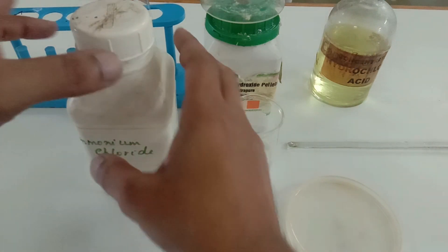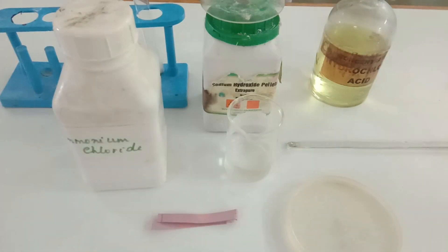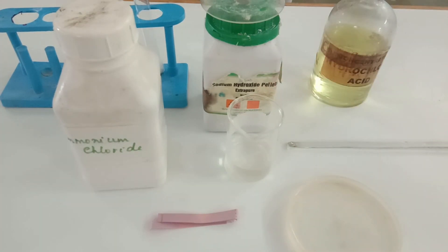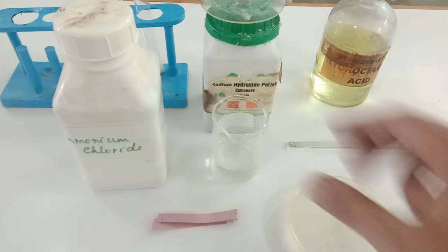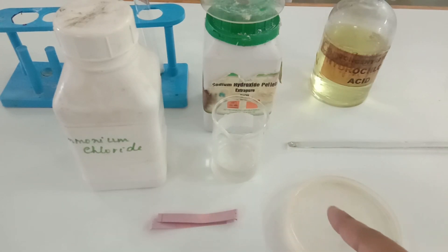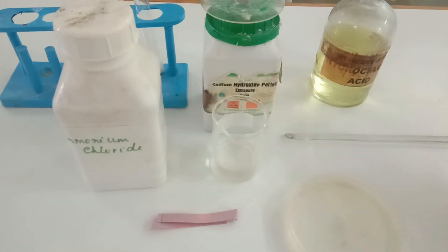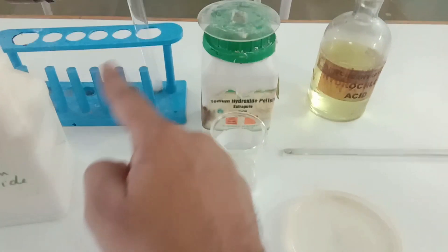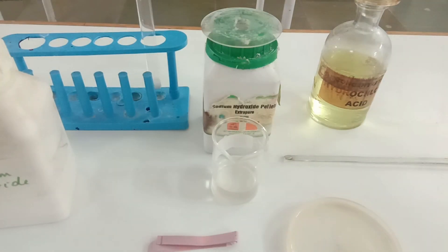Ammonium chloride salt is white in color. I also have sodium hydroxide pellets — small tablets — but unfortunately due to the temperature in the lab, it got converted into liquid, so I am going to use liquid sodium hydroxide. Other materials include a red litmus paper, distilled water in a petri dish, a glass rod, concentrated hydrochloric acid, test tubes, a test tube stand, and a test tube holder. I have already taken ammonium chloride salt in a test tube.